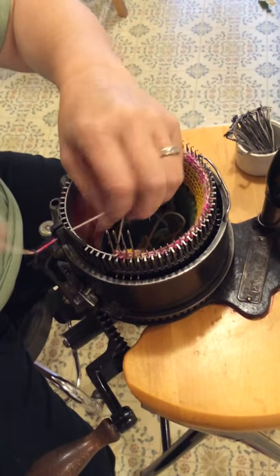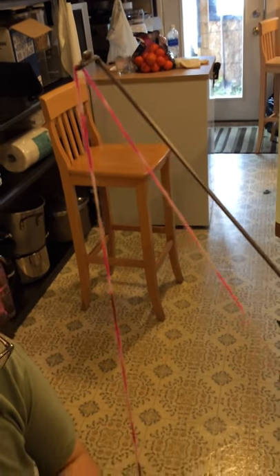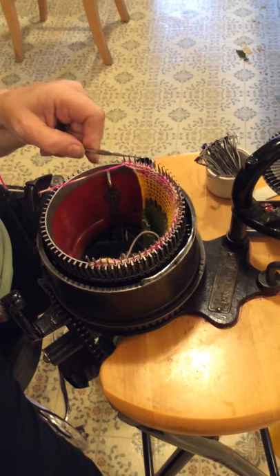Once again, we're going to take our yarn and put it behind the needles. The whole time we're doing this, we are in the heel spring. Come back around, put down four, check your latches, pick up four.